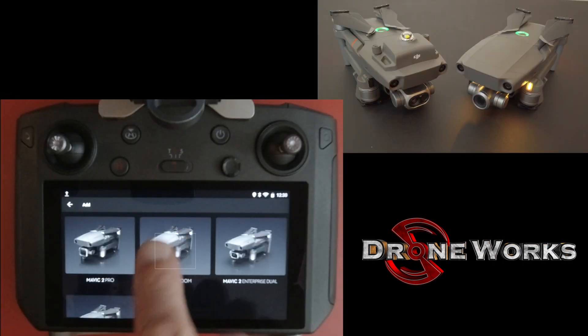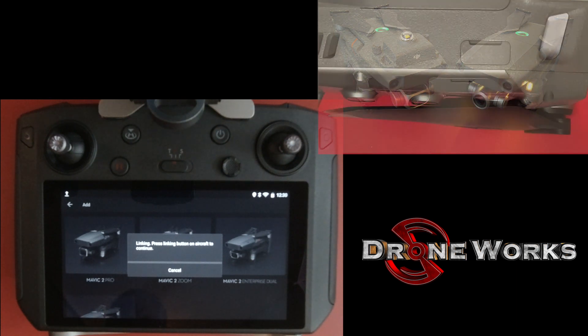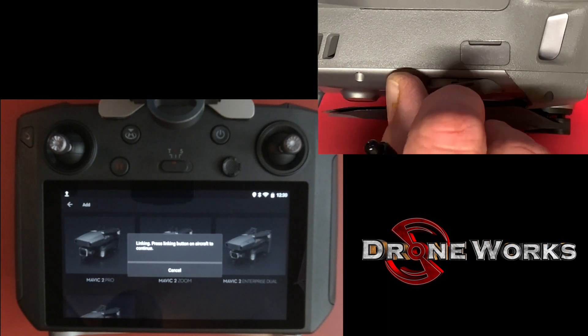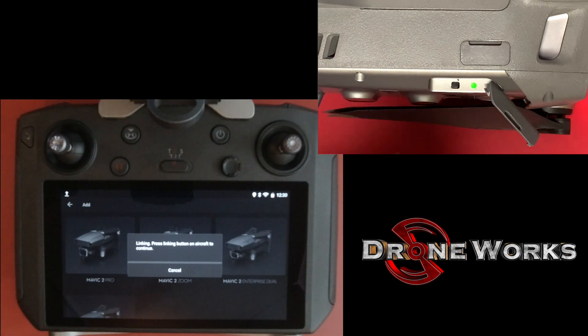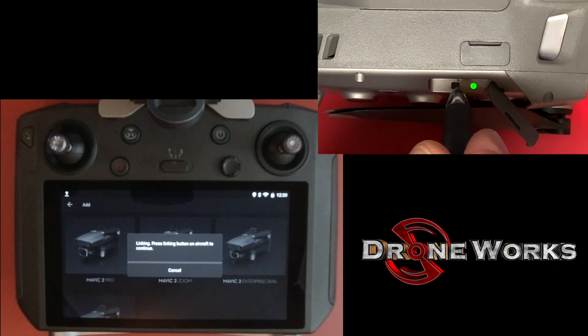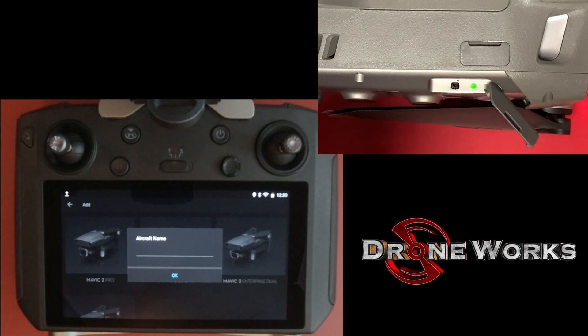Select Add Device and select the aircraft model. The remote will immediately start beeping when it's placed in linking mode. Open the lower right side cover on the aircraft to expose the link button and light. Press the button to the left of the light. The aircraft will link with the remote and the beeping will stop.